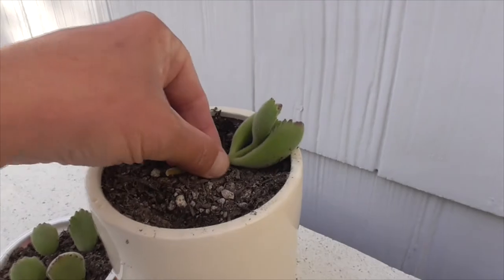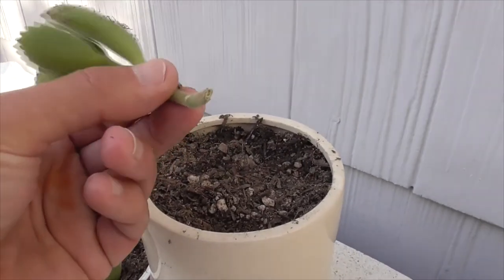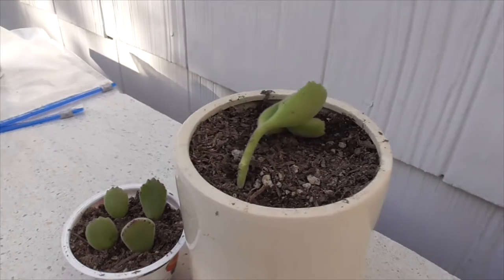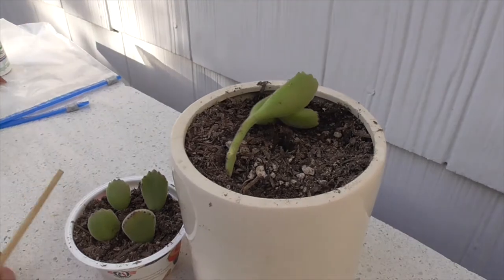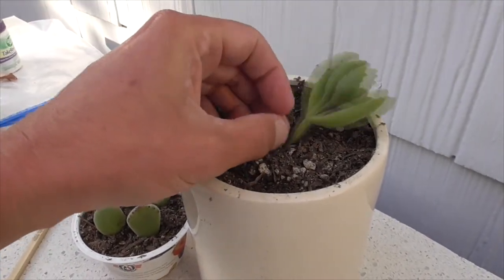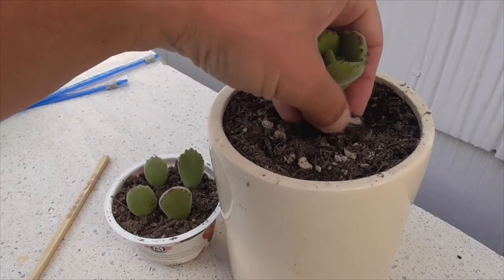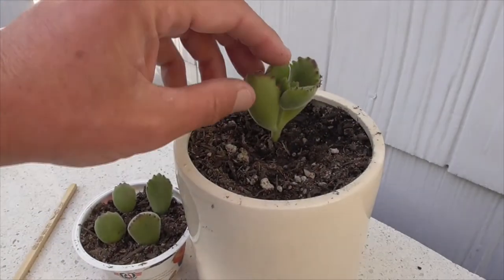Here's our primary cutting — it's been sitting out for 72 hours as well and appears to have calloused. All I'll do is poke a hole with my chopstick, stick the cutting in just a little bit — not too much — and prop it up just like this.